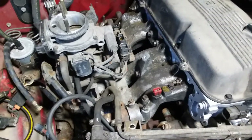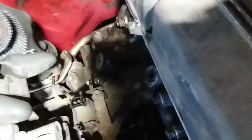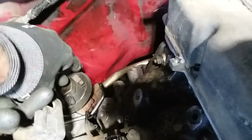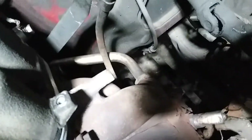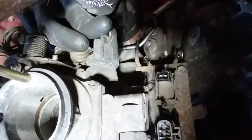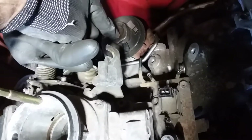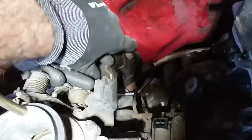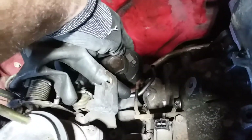I wanted to point out the EGR valve — it's this piece right here with the pipe that comes off the back, going around to the manifold. In most cases it's just two bolts and a gasket between them. As I mentioned before, this truck had a stuttering problem, and it went away once I capped off the EGR valve itself.